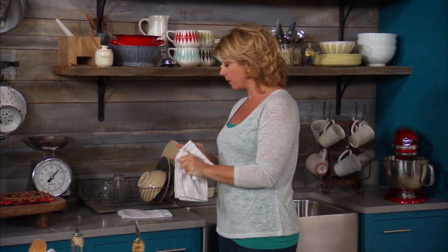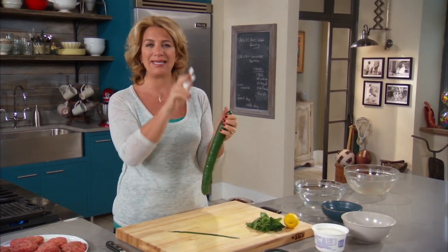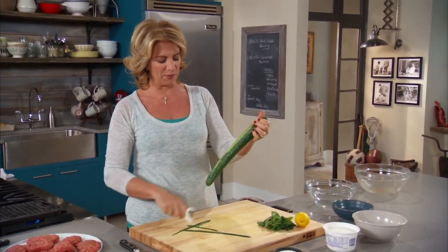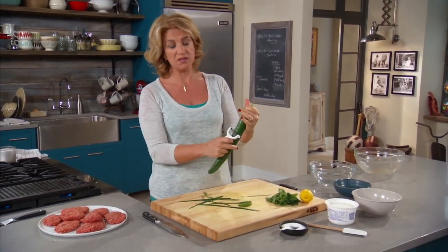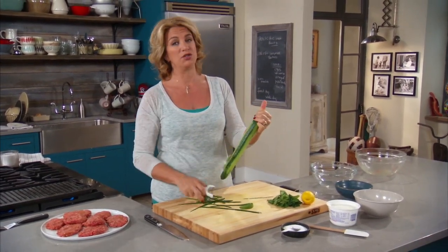One thing I've noticed lately in the supermarket is a lot of these sauces that I used to make homemade you can actually buy in almost every supermarket now. And tzatziki — that's T-Z, tzatziki — is no exception. Over by the hummus and some of the specialty items in the dairy case, you see tzatziki. I have to say I absolutely adore it.